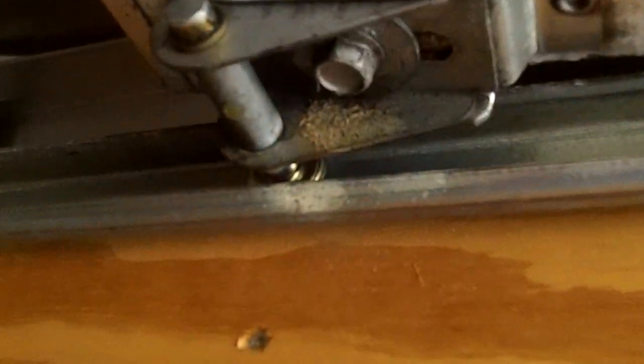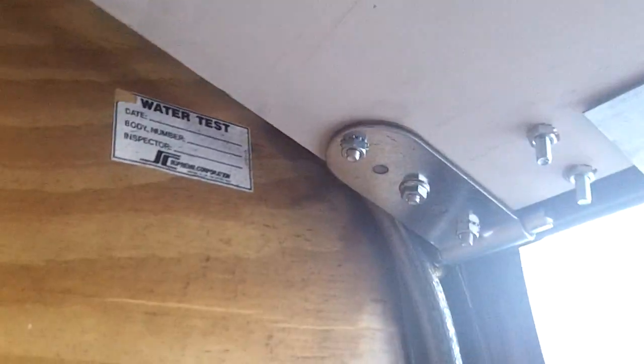The main thing with these truck trailer doors - keep these tracks free of grease and gook, and just oil this stuff. The majority of the calls we get, nothing's oiled. You oil this stuff, tighten the loose nuts and bolts, and that's like 90% of your problems on these truck trailer doors.